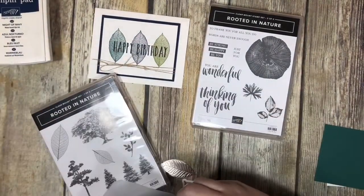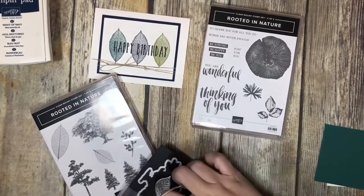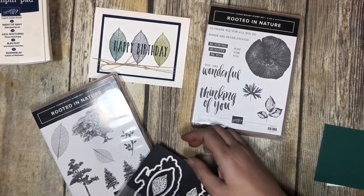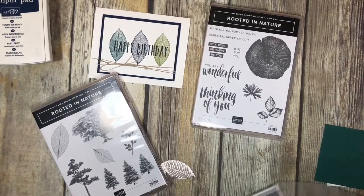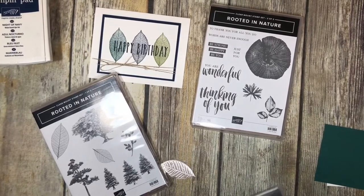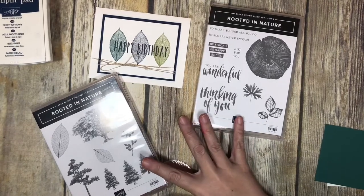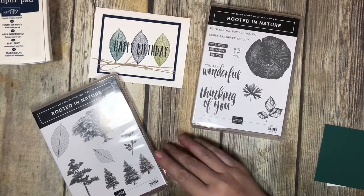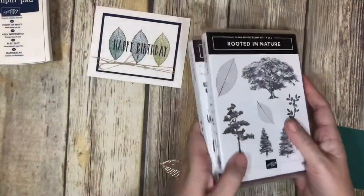You can pick up the stamps and framelits as a set and save 10% by purchasing them together. Like I said, it is a little bit of a pricier one. But I think that what I have to show you in this video and in future videos, you'll see that you can really use this stamp set for more than just making woodlandy kind of cards. But for today we are going to use it to make this birthday card.